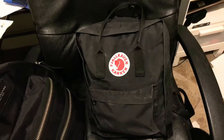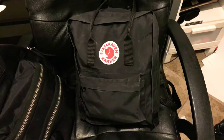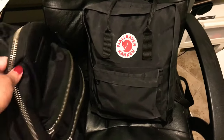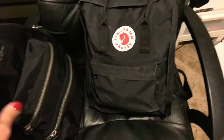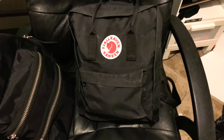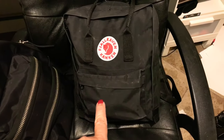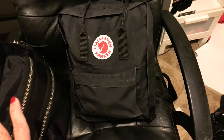I consider the Kånken a medium as well. It fits about the same as the Marc Jacobs — maybe a little more — it's just set up differently. This is the classic size. My daughter has the 17-inch backpack and it's really big.